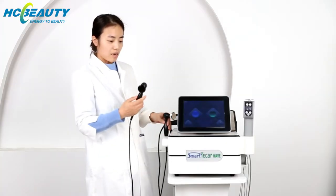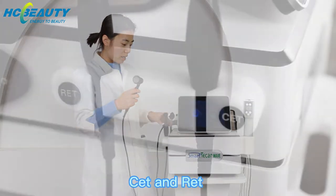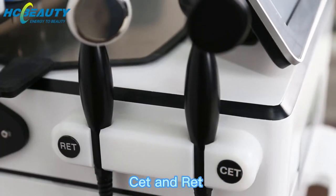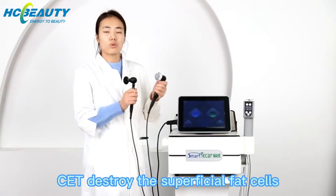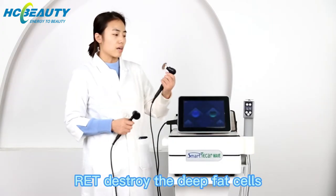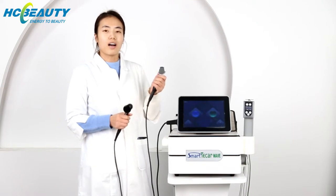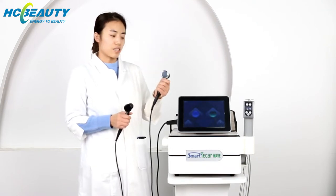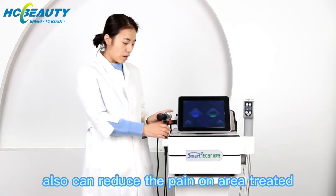The second function is CET and RET. CET is for superficial facial fat reduction, and RET is for deeper fat tissue reduction. It can also reduce pain on the area treated.